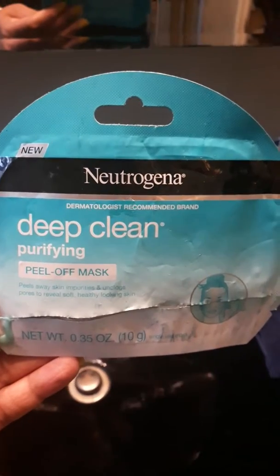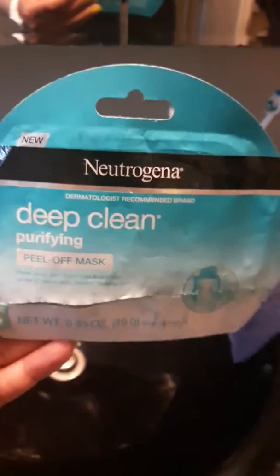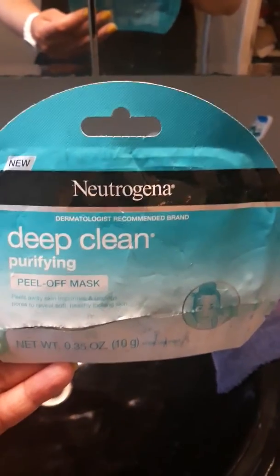I got it from Rite Aid. It's about $3.50. You can sometimes buy one, get one half off.